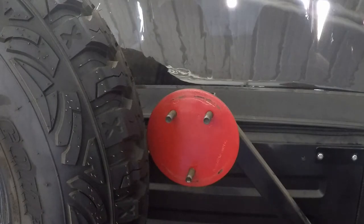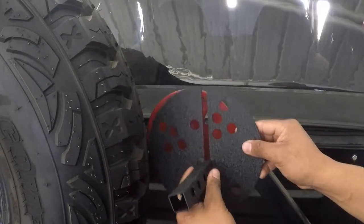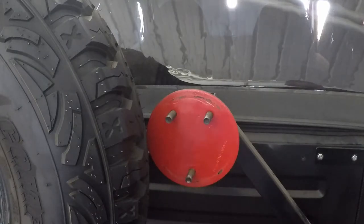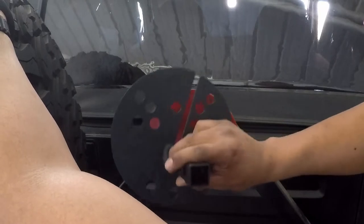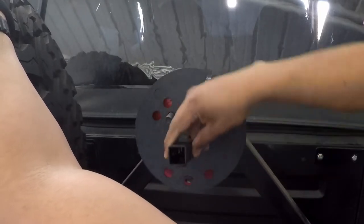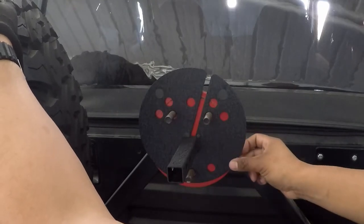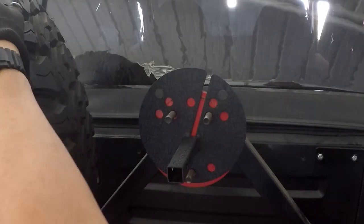We got the tire off — slightly slanted to the side just for support — and we're going to attach this new bracket. We're going to have to move the tire a little bit, just balancing it so it won't fall over. Basically this is just going to line up to one of the holes — I just got to find the right one. I think I found it — that's how it's going to look, pretty cool, pretty neat!